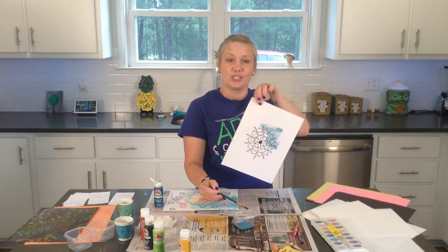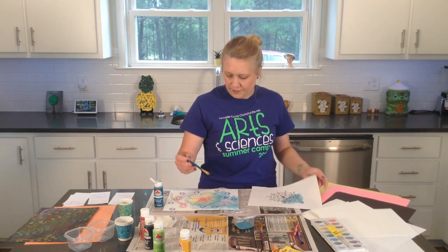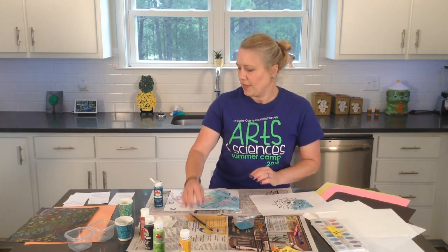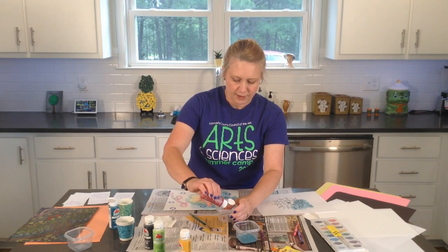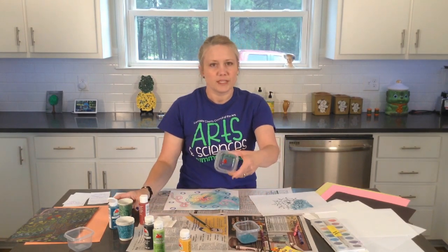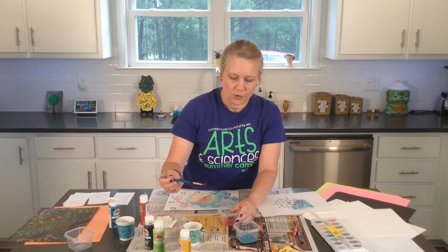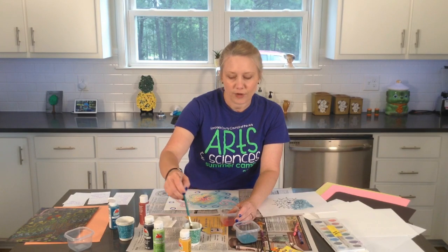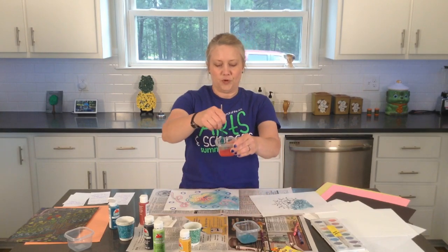It looks really good even with just a black crayon and some different colors. You don't have to use one color — you can use different colors if you want. Mix up another little color: put a little dot of paint and pour some water in it. You'll want to clean your brush if you use a new color, so just clean it in your cup of water and dry it off on your paper towel, then mix up your new color.